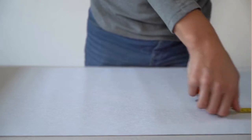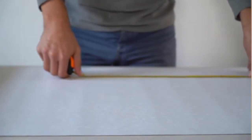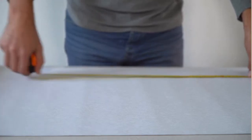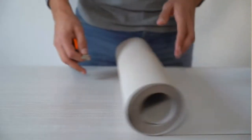Step four: plan the layout. If your wallpaper has a pattern, plan the layout to ensure the pattern matches seamlessly. Start from the top and center of the wall and work your way outwards. Step five: cut the wallpaper into manageable strips, adding a few extra inches to the top and bottom for trimming.